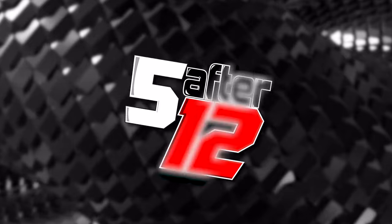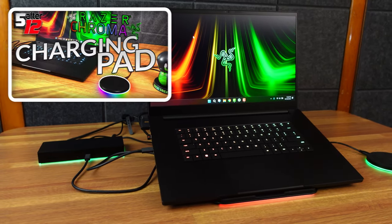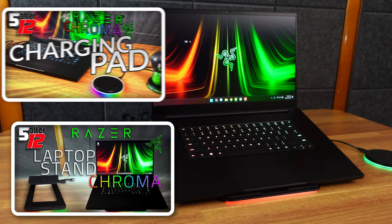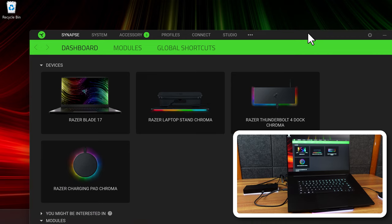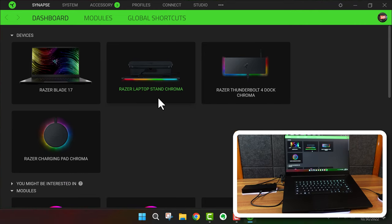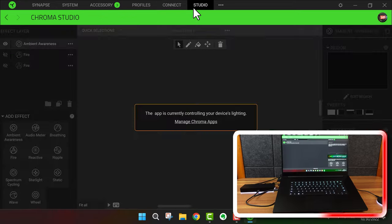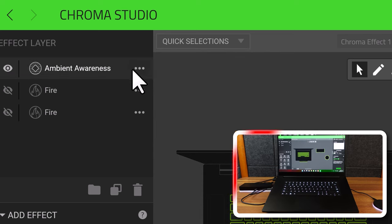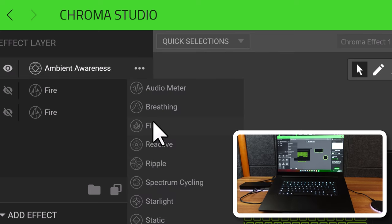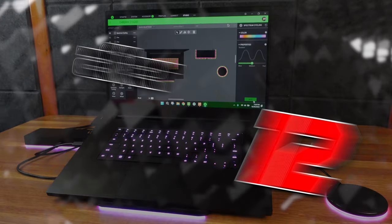Here I have the Razer Blade with the dock, the wireless charger, and the laptop stand. Opening Synapse, you can see all three devices set up. You can make all the colors match — for example, select everything, change it to spectrum cycling, save it, and you can tell they're all changing colors at the same time.